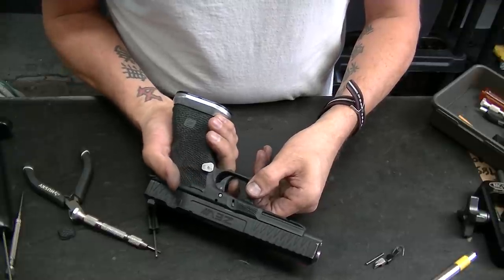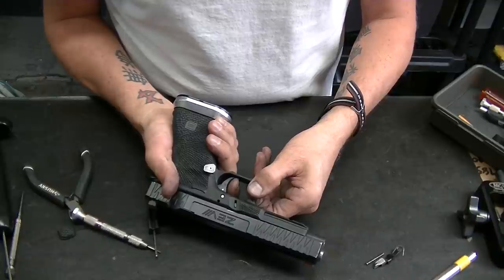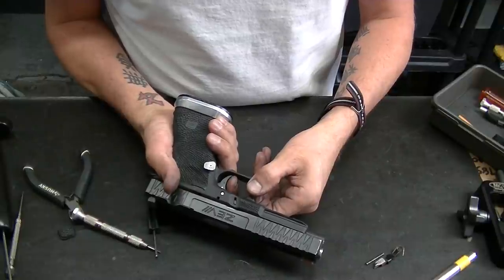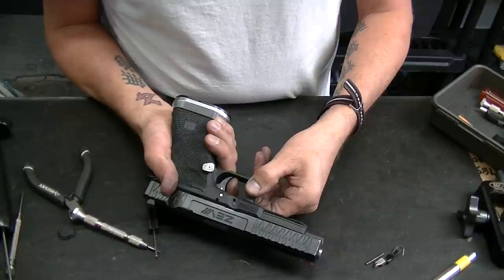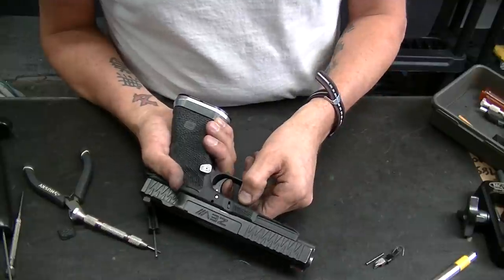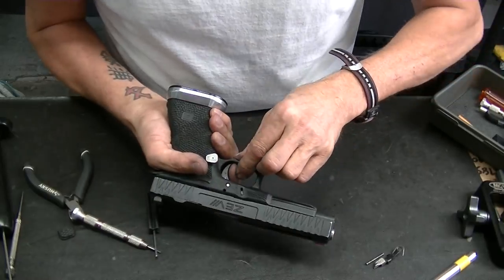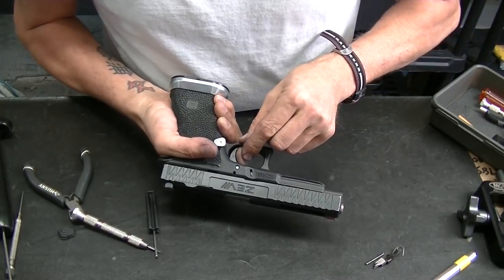Remember how if you went like this it would be 'chicka chicka chicka'? Now it's just a nice, smooth, safe pull. When you engage the wall, you can just hear me engage the wall — it's really just nudgy. It's not stacking or anything, it's just wall. And that's really not going to be too perceivable to you, especially when the beeper goes off. So there's the break — reset, break, reset, break, reset. This is all happening at three pounds.